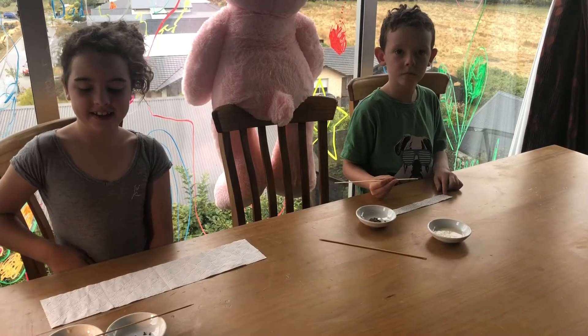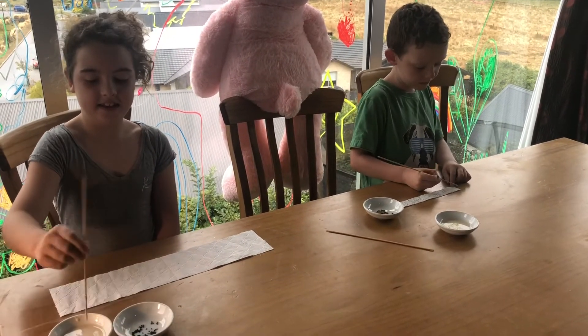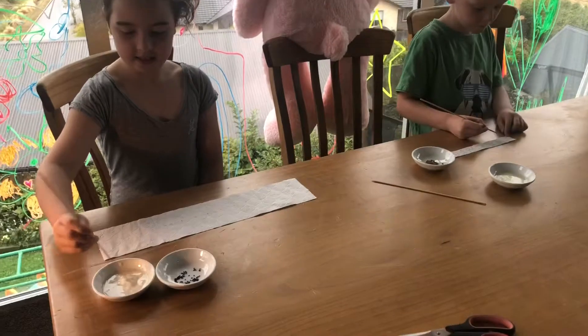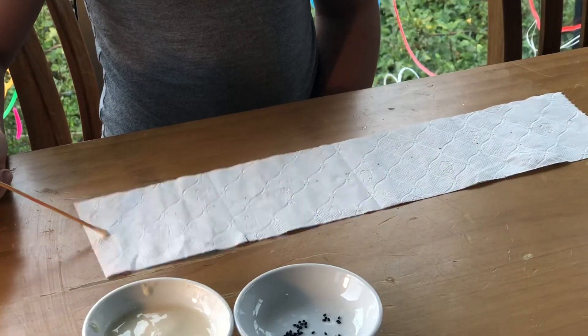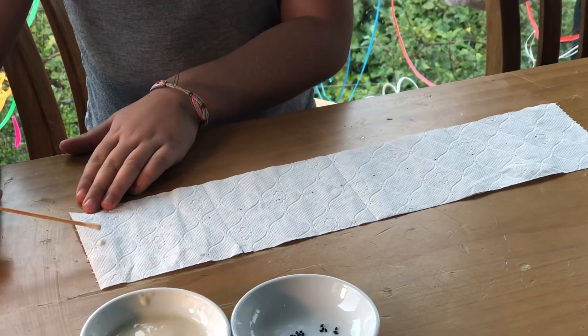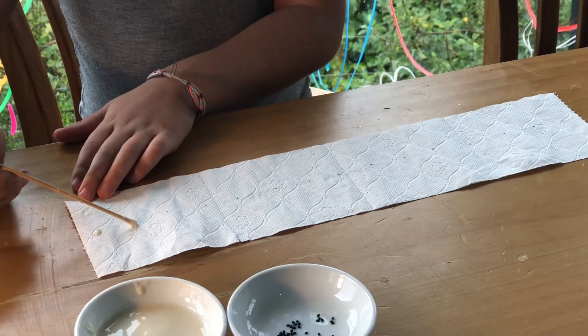The next thing we're going to do is put dobs of the glue paste onto the dots. We want them to be really thick. Thank you, Lillian.